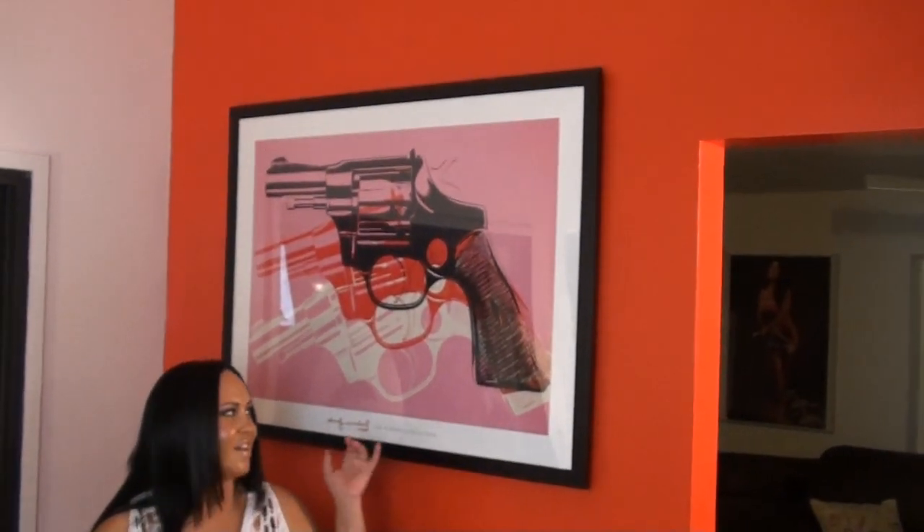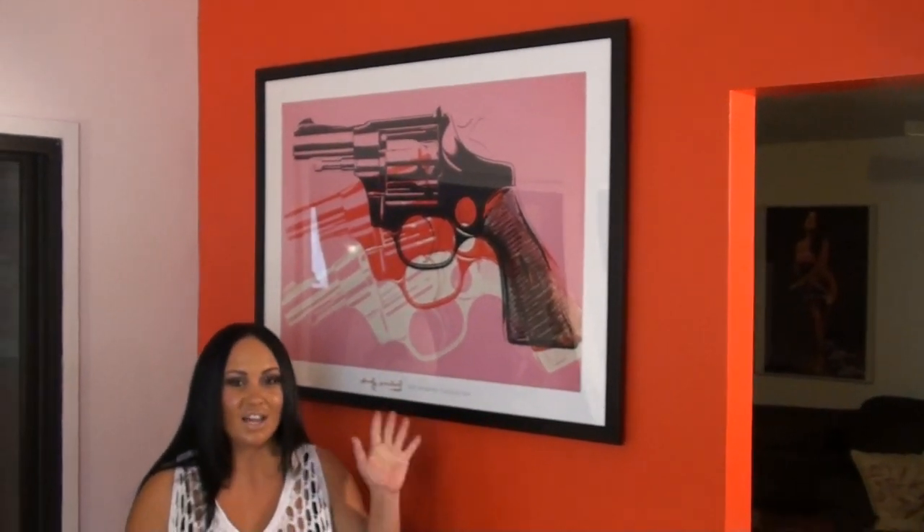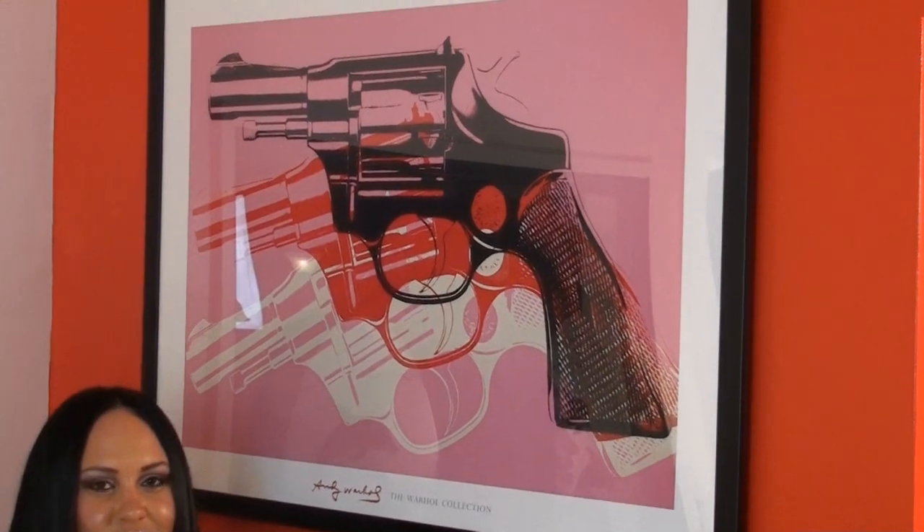Psyched you out — you thought I was gonna take my dip. Do you like my Andy Warhol painting? I love it. It's guns, it's a limited edition. I love guns — if you guys know me, you know that I do. And I love this painting right here. My fave.